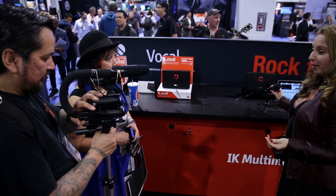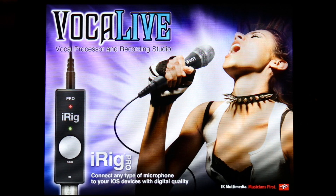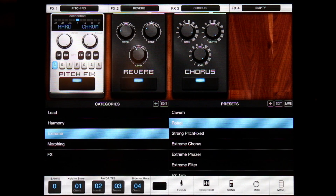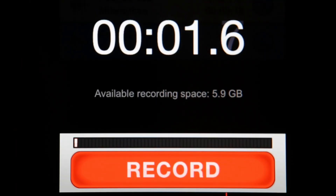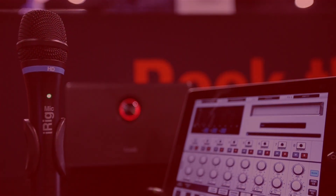We've also added the ability to connect to apps that come along with the iPad. The first one being Vocal Live, free, which gives you great quality effects for vocal processing and things of that nature. And iRig Recorder, free — another one that lets you capture voice notes and podcasts, all the things you'd like to do with just your voice.